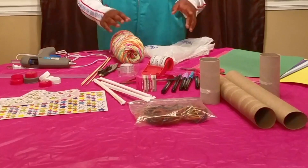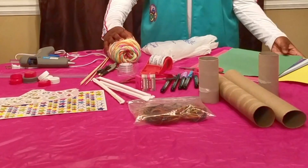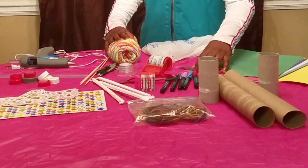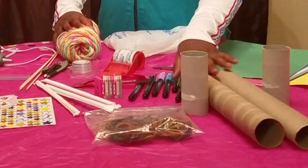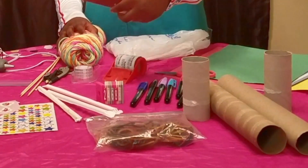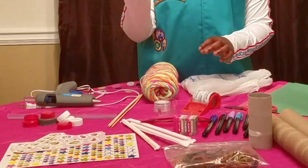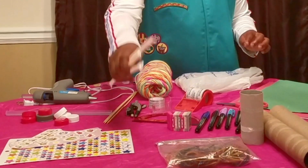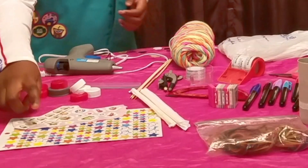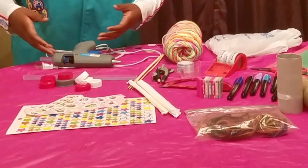These are my materials that I will be using for my rover: yarn, a plastic bag, construction paper, scissors, markers, toilet paper rolls, a protractor, two different kinds of tape, a compass, straws, rubber bands, stickers, tops, skewer sticks, and a hot glue gun.